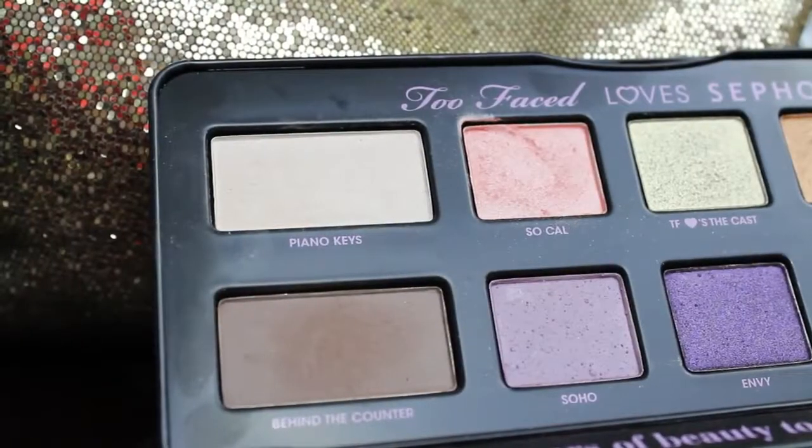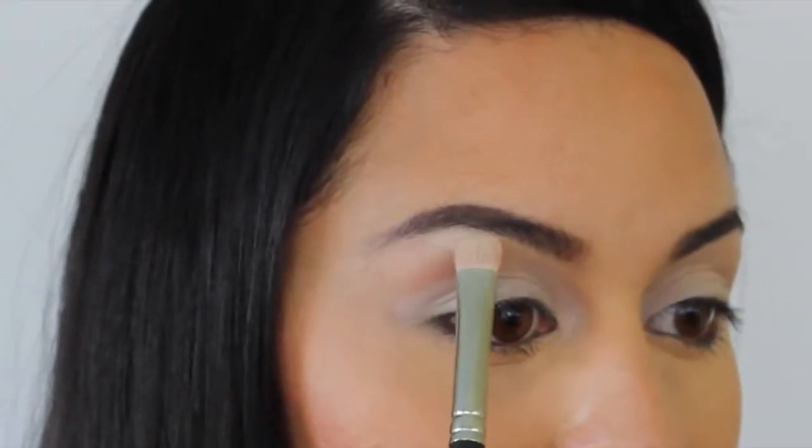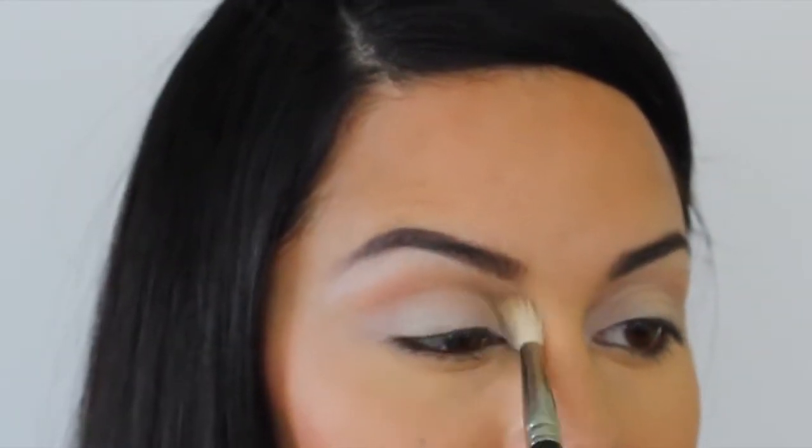Now it's time for a really simple eyeshadow. You're going to take the lightest color you have and apply it to your lid and brow bone, and then just soften the edges.